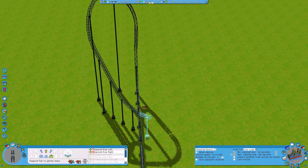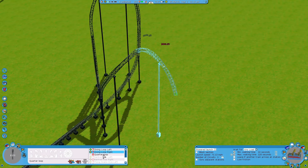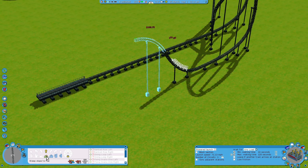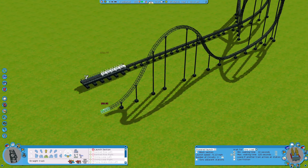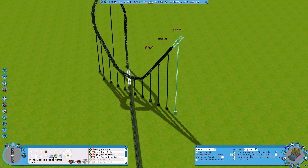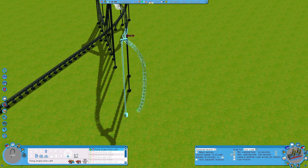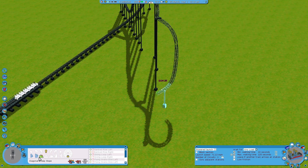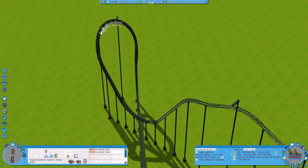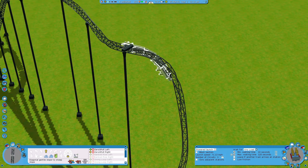From here we can choose what we want — another dive loop, or we can go into a quarter loop and then back down. We could make an airtime hill and then a brake section to turn around. But I'm thinking of making something a bit more interesting: a zero-g roll right here, and then into a snake dive. I kind of like this design — a first inversion, a nice little turnaround element, into a zero-g roll, and then into a flying snake dive loop.